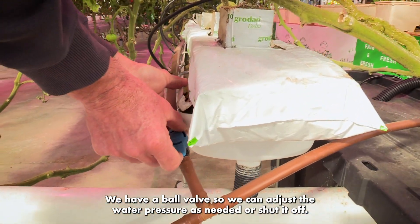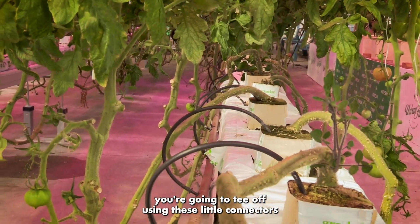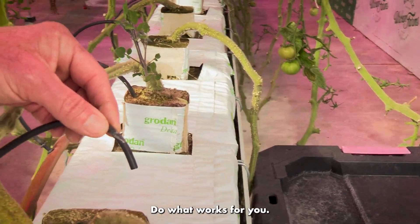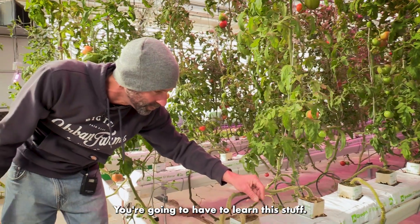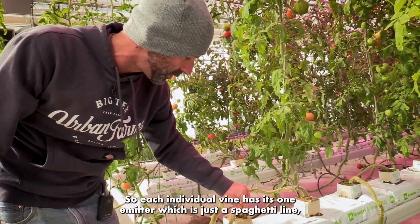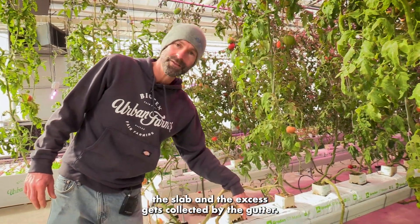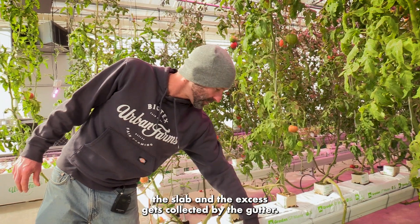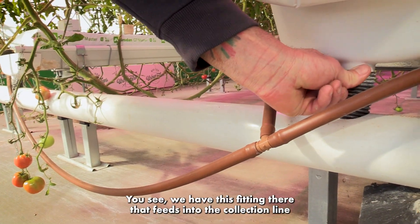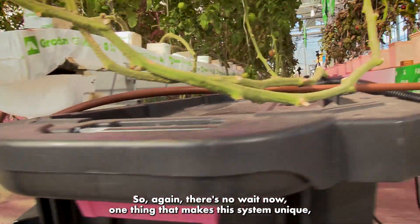Each individual row has its own feed line. We have a ball valve so we can adjust the water pressure as needed or shut it off if we need to fix something. Through the feed line you tee off using these little connectors, then run a drip tube — open-ended; some people use emitters. We do them open-ended and that works great for us. Each individual vine has its own emitter, which is just a spaghetti line. The water pumps through the slab, the excess gets collected by the gutter, feeds into the collection line, and brings it right back to the reservoir — no waste.